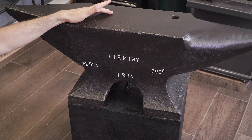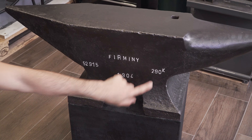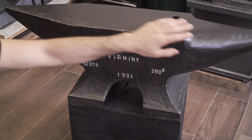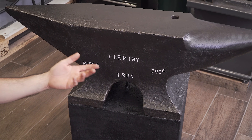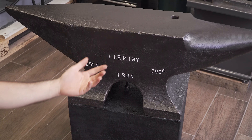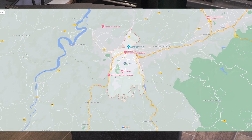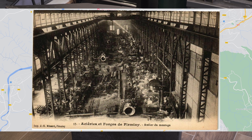As you can see, this anvil weighs 290 kilos, is dated 1904, and is made by Firmini. The shape with the double horn is known as a pig-style anvil and is typical of European anvils. In fact, the manufacturer Firmini takes its name from the town of Firmini, located in southern France.